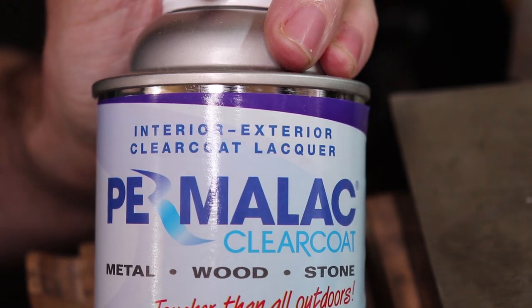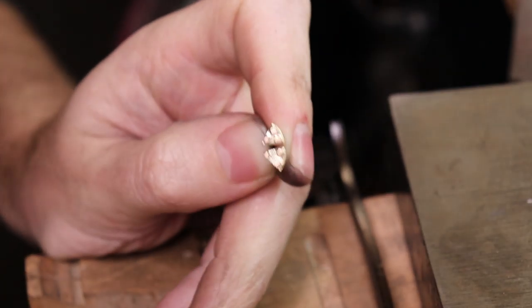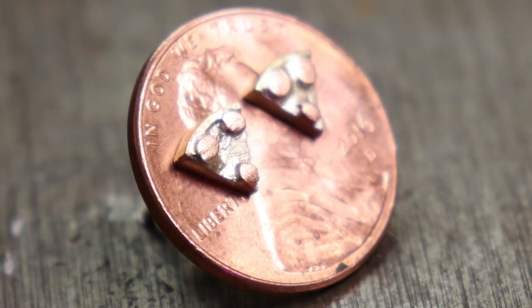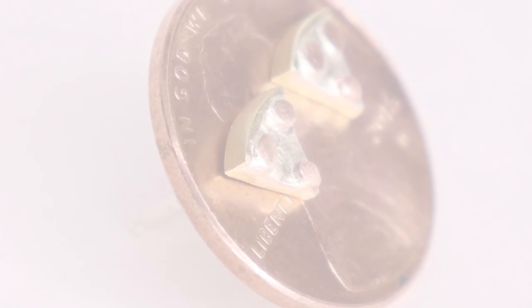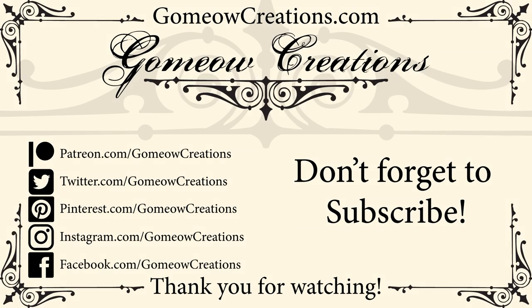All I need to do is clean these off with some soap and water to get all the polishing compound off, and then spray them with a sealer. Then they should be good to go. That's about it for the earrings. If you found this video helpful, feel free to leave a like. If you have any questions or suggestions, leave a comment below. Subscribe to be notified when I upload new videos, and you can click the little bell icon. Thanks for watching and I'll see you guys next time.